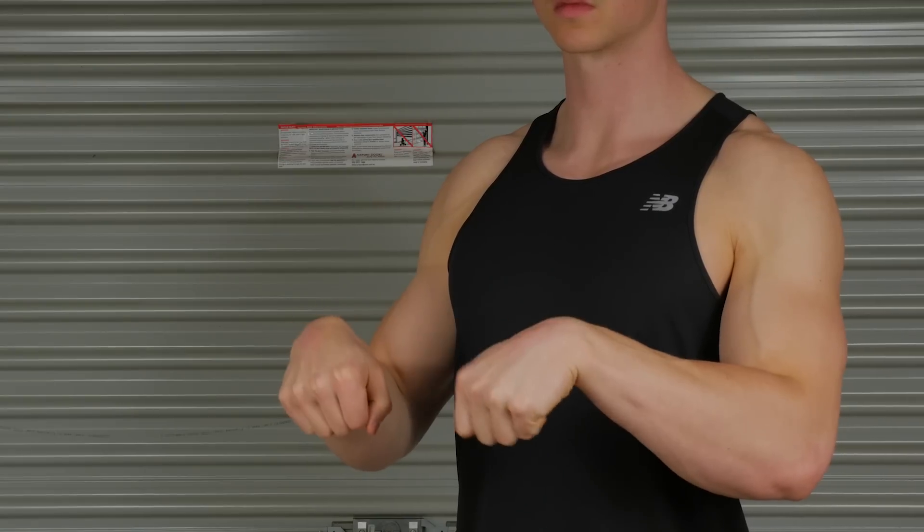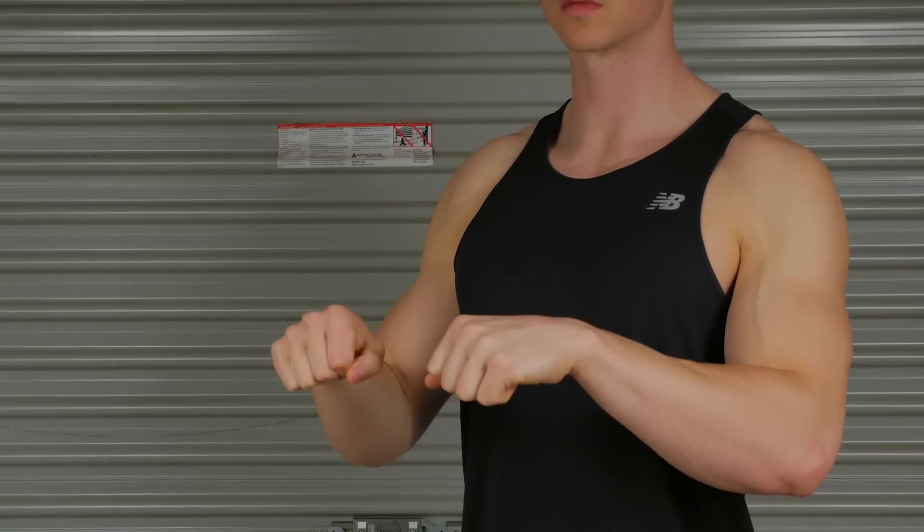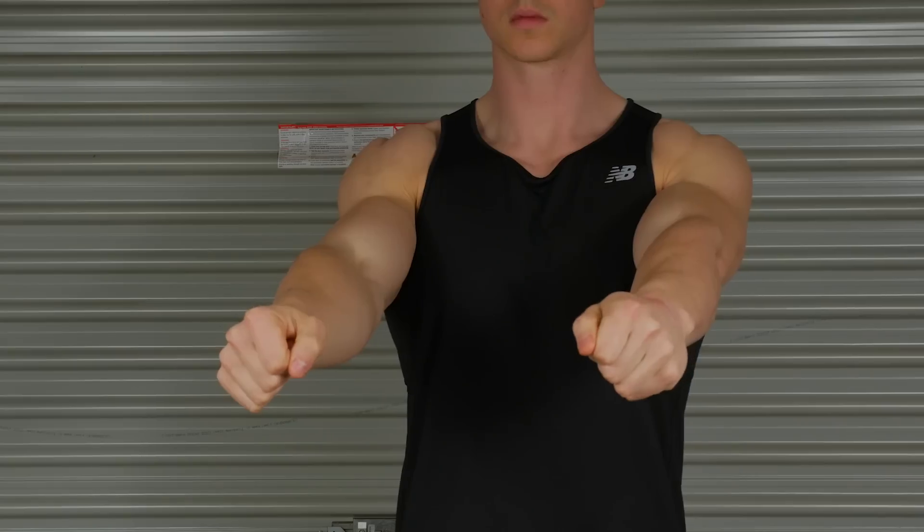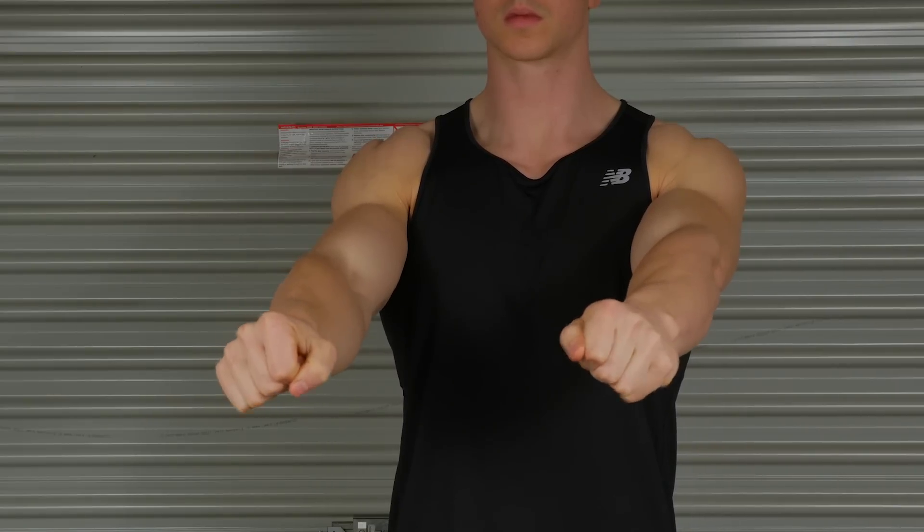The wrist has several functions including flexion, extension, radial and ulnar deviation, as well as when you pronate or supinate your forearm the wrist joint is involved to a certain extent as well. This video is going to show you how to address all those motions of your wrist and ensure that you don't get injured with your practice.